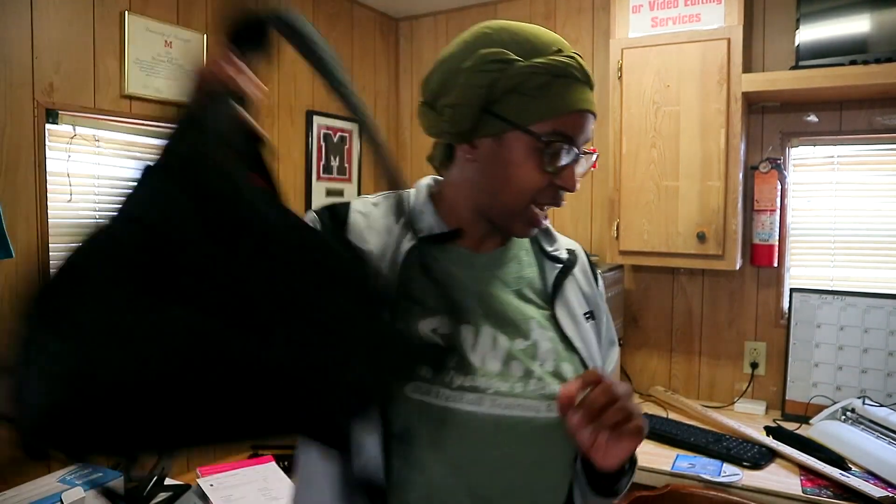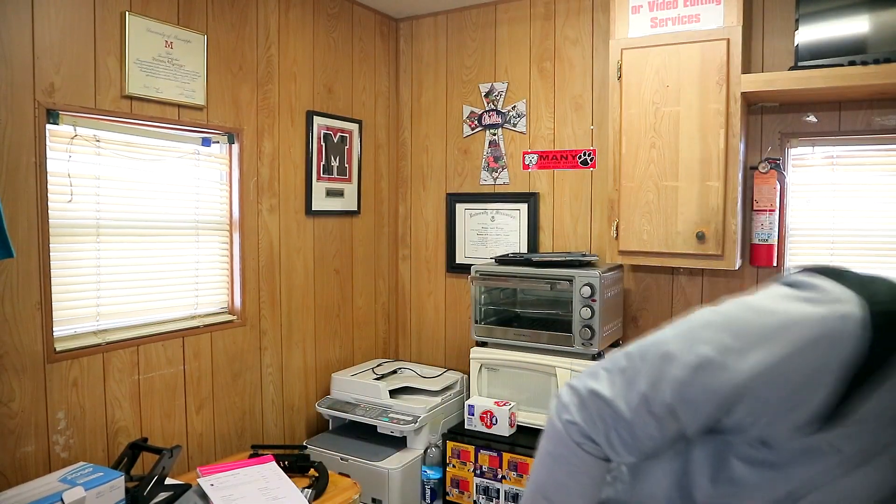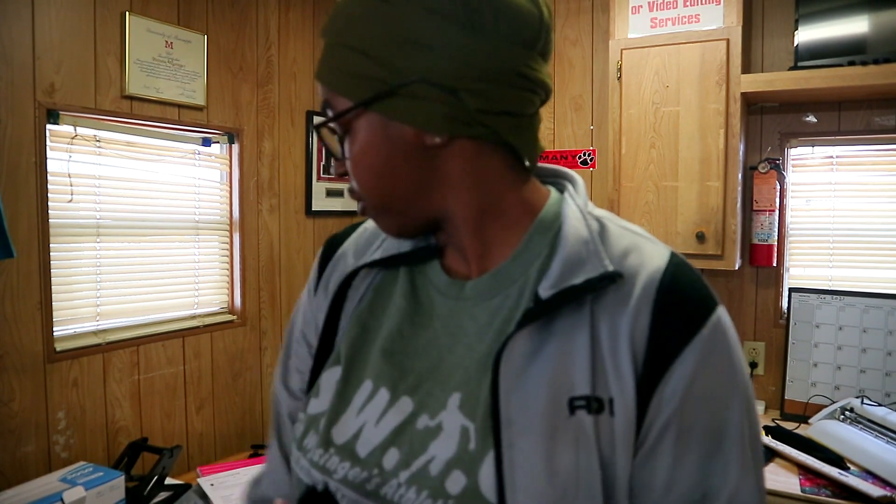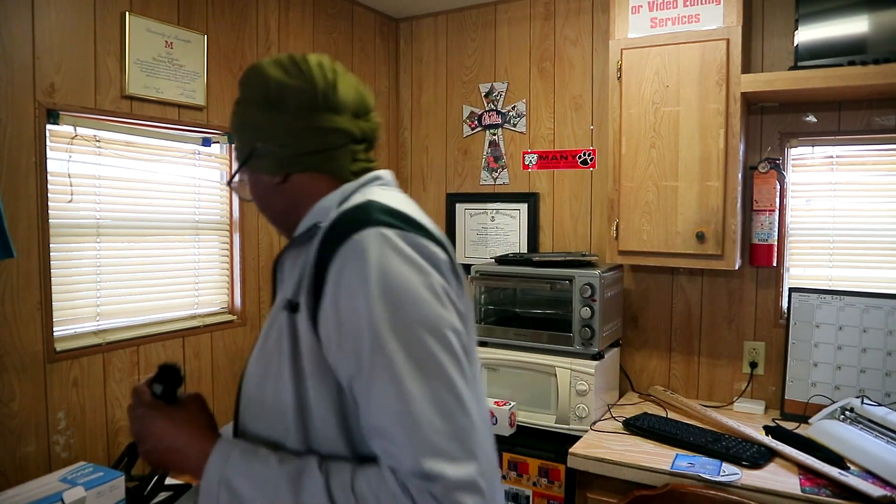I'm kind of in the middle of doing my hair and I came over here to wait for the mailman because I have some packages here. Somehow the mailman has been tripping a little bit — usually he knows where to leave my packages. As y'all saw on that last live stream, he didn't leave my package and I got a notification from Amazon saying it was undelivered.